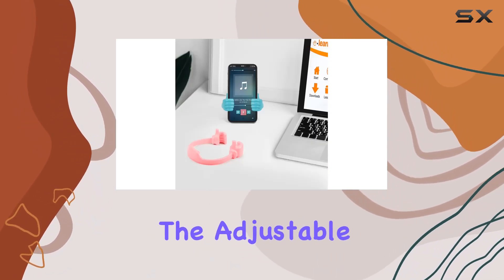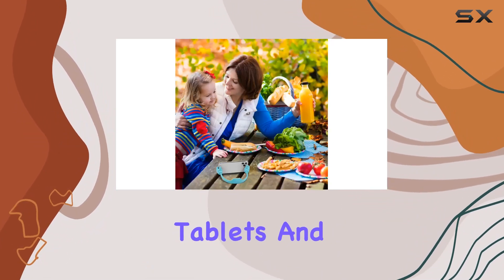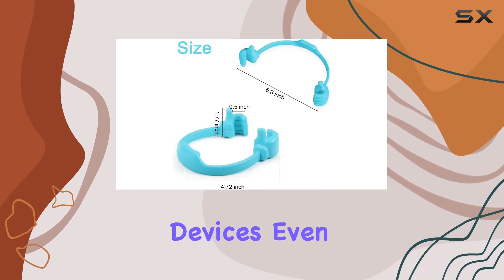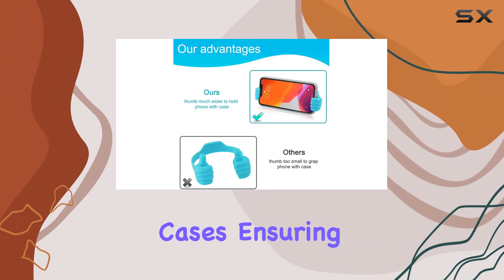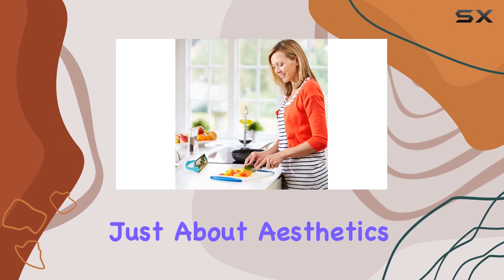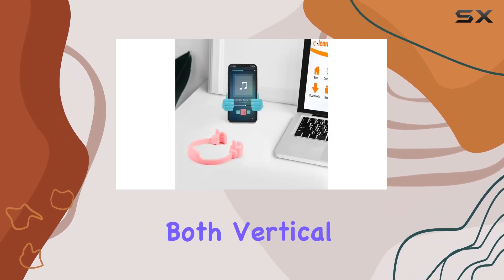The adjustable silicone build of this stand makes it versatile, accommodating smartphones, tablets, and e-readers of various sizes and brands. What's impressive is its flexibility in handling devices even with bulkier cases, ensuring a secure grip without compromising stability.